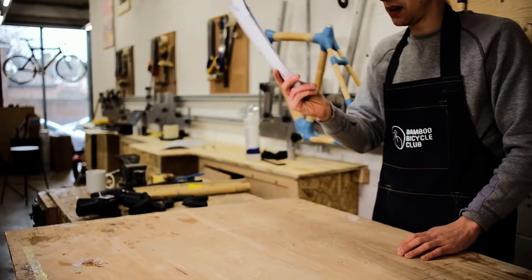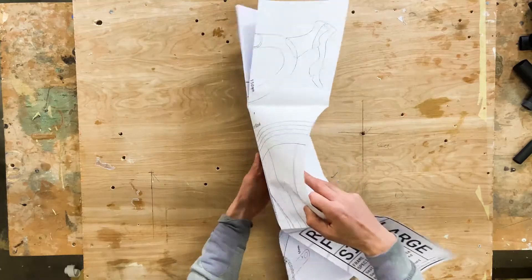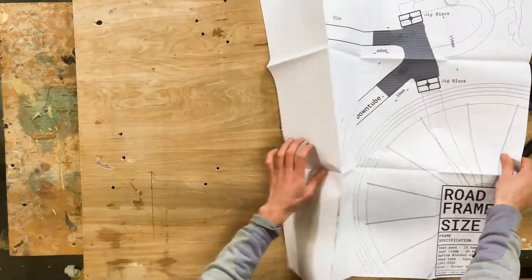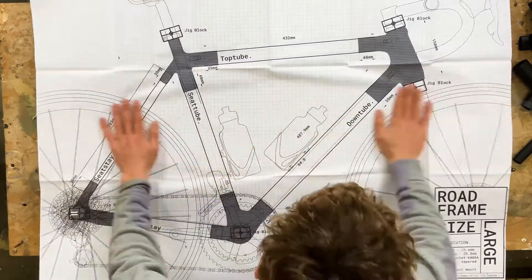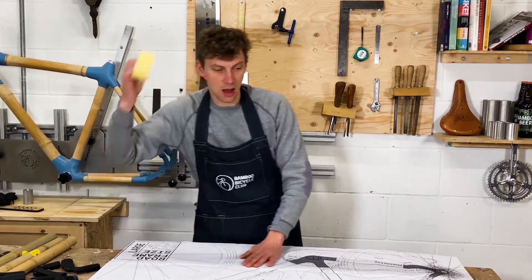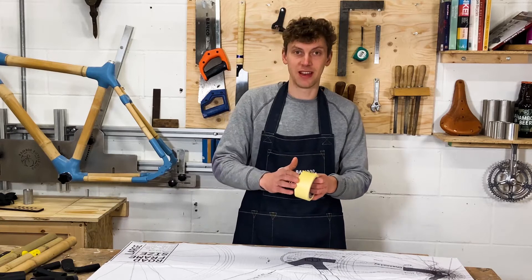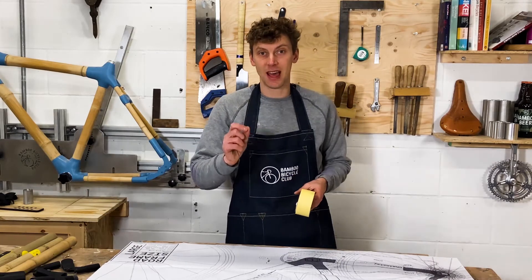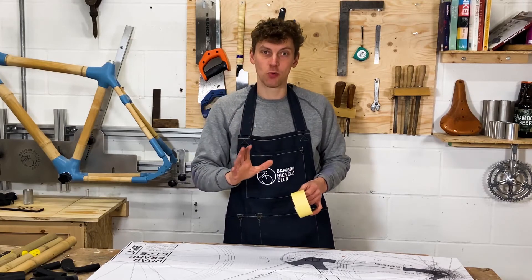Then bring in your plan and start to lay it out — just unwrap it and get it nice and smooth. Then get this tape down; if you use masking tape it's not going to damage any tabletop surface and it's going to hold the plan in position while you work.